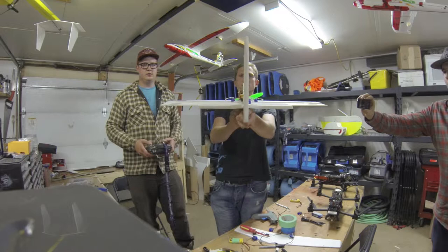Okay, so we're going to fly Jesse's 3D plane here, and chasing it will be Sam Flying Cinema's Cine Tank.